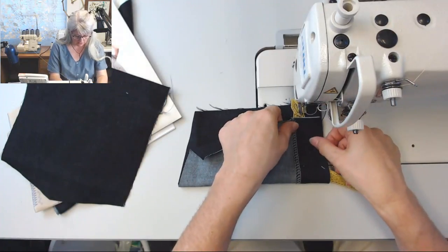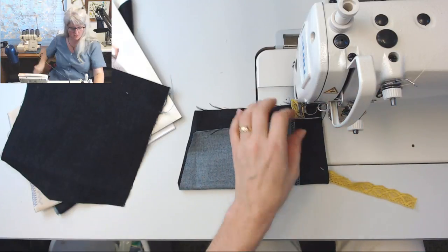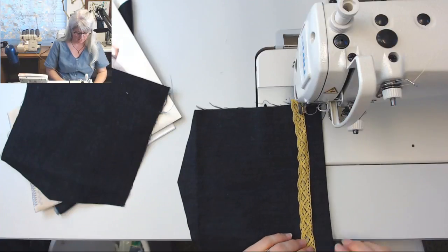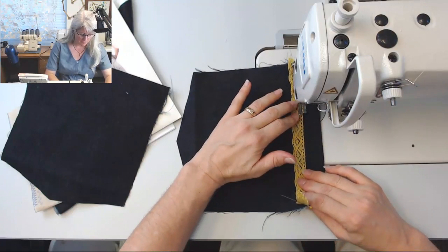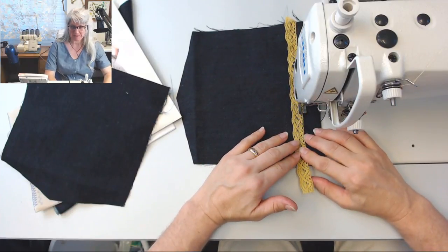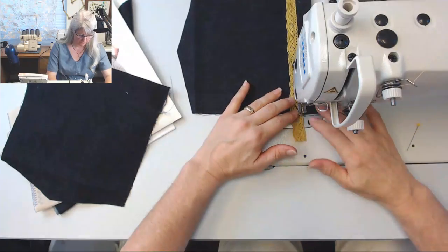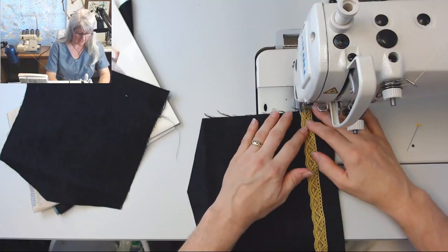I'm going to mark where I'm starting so that I can get it symmetrical — that way I have a target when I get to the other side. I'm going to put this trim on loosely because I've never pre-washed it and I don't really want it to shrink when I go to wash these. This thread color is a lot better — I used cream on the first pass and it looked okay.